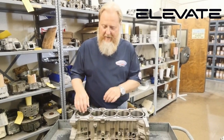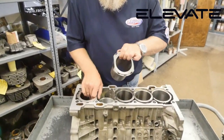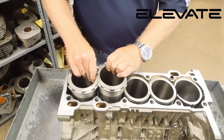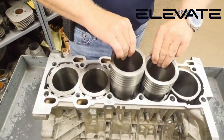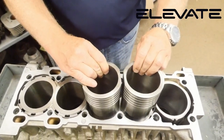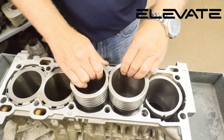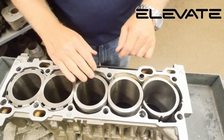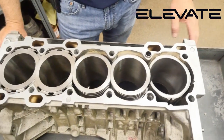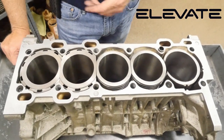We've got a closed deck design as you can see here. We've got an open deck design as you can see here. And of course, we've got the stock hole to give you an idea of what we're trying to eliminate and what we're trying to produce.